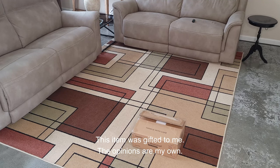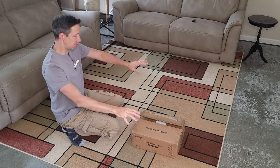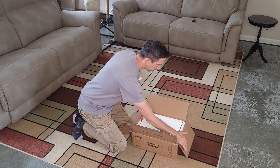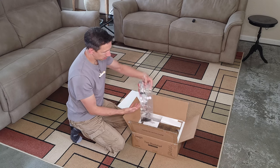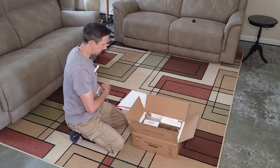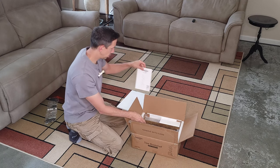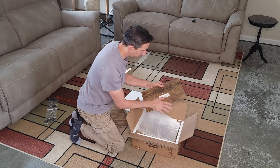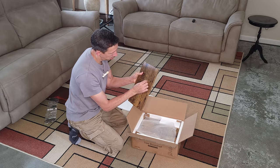Welcome to another unboxing and assembly video. Today I'm checking out this bookcase. It's got our pieces here, the instructions on top, and then the pieces are numbered — here's number 10.